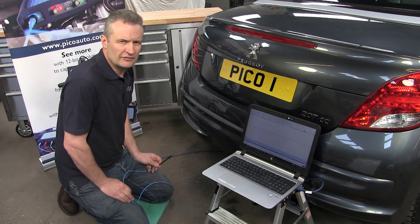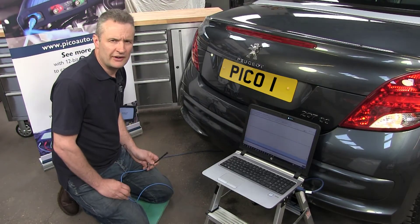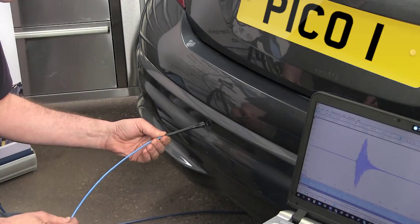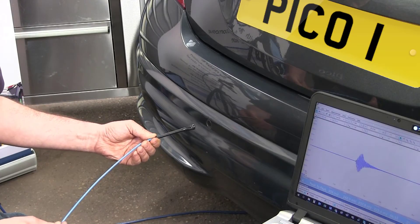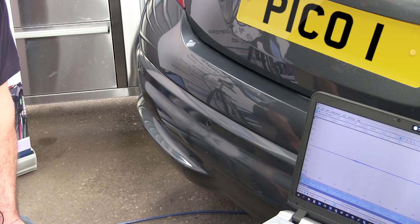Once the vehicle is started and reverse is selected, we can offer the detector up to the parking sensor. As we are here, you can see the amplitude — the activity from the sensor. The closer we move the detector to the sensor, the greater the amplitude on screen; the further away, the amplitude reduces.